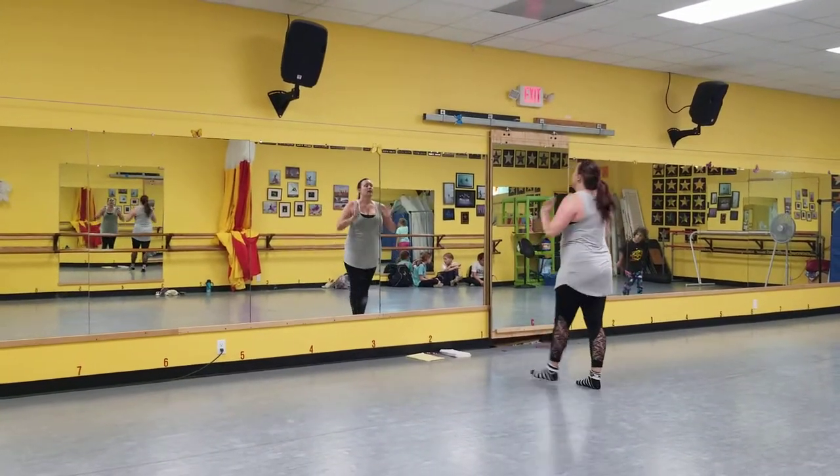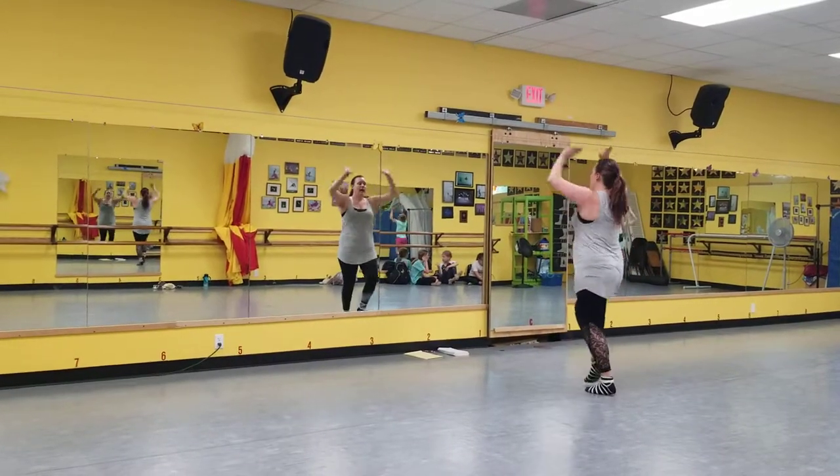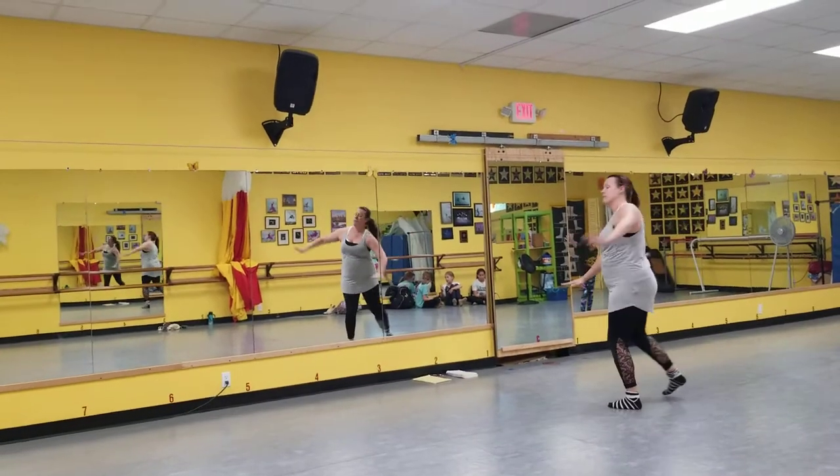When you fall, get up, O, O. When you fall, get up, A, A. African, African.